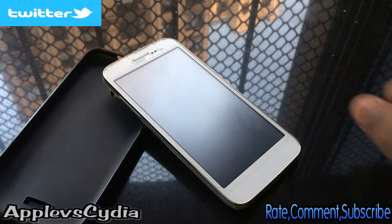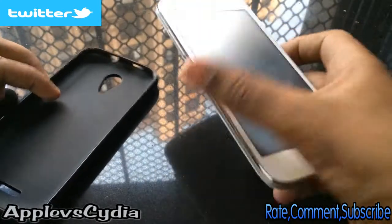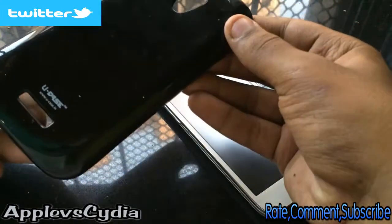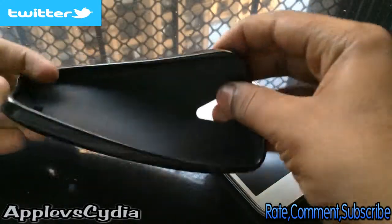Hi guys, Apple vs Celia here, and in this video I'll be reviewing the TPU case for the Micromax Canvas 2.2. TPU stands for thermoplastic urethane. It is manufactured by U-Case company, and they also have a website.